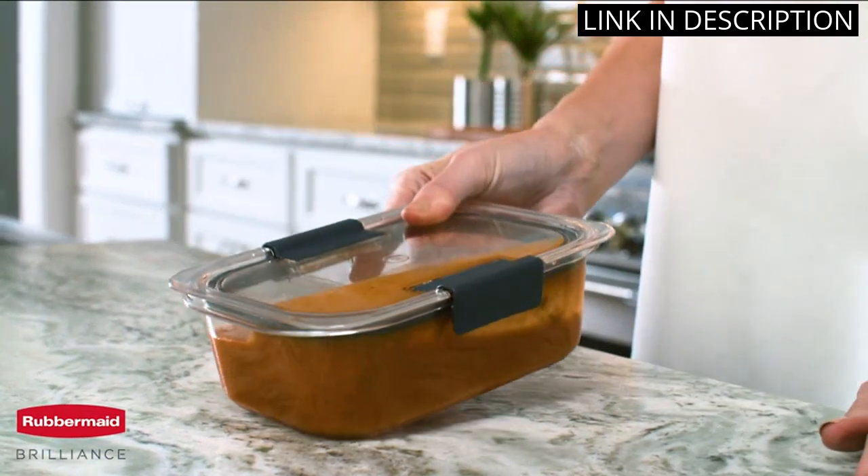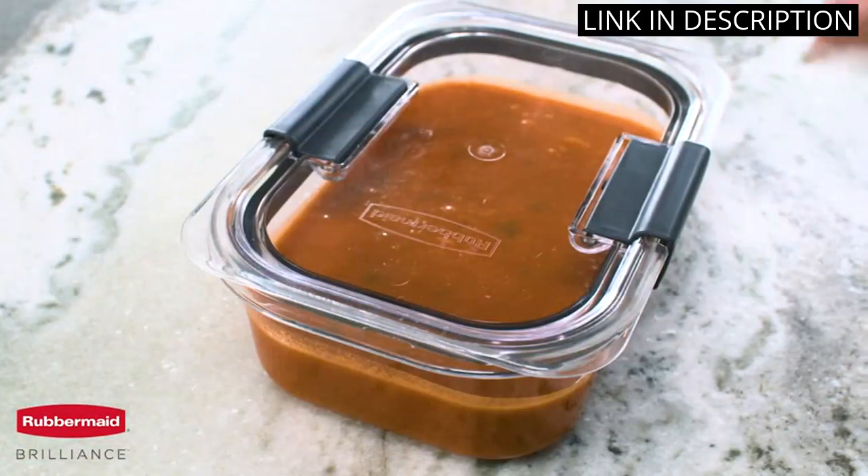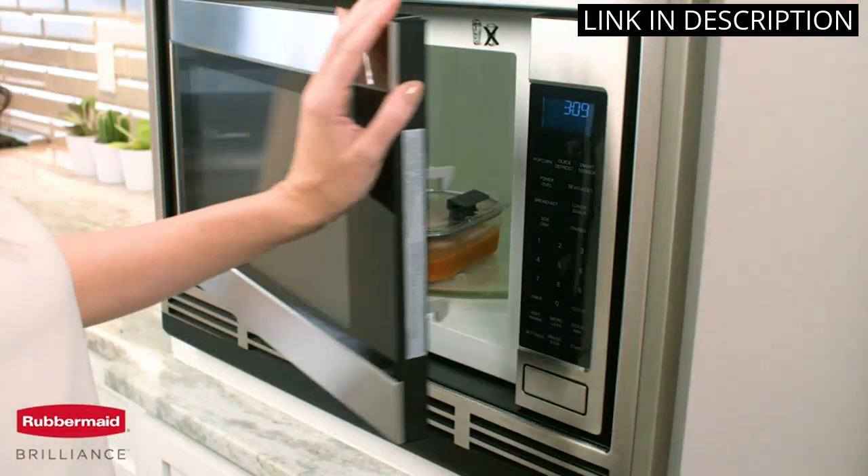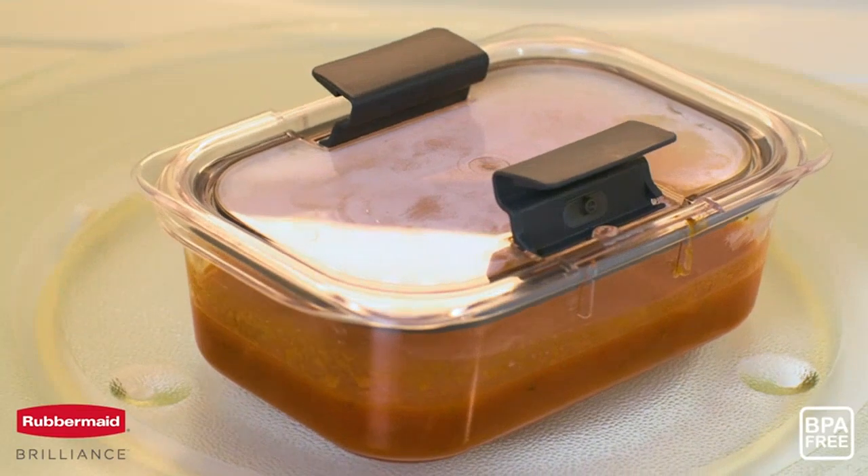The best part? They are dishwasher safe, making cleaning up a breeze. I highly recommend these containers to anyone who is looking for a durable and reliable food storage solution.